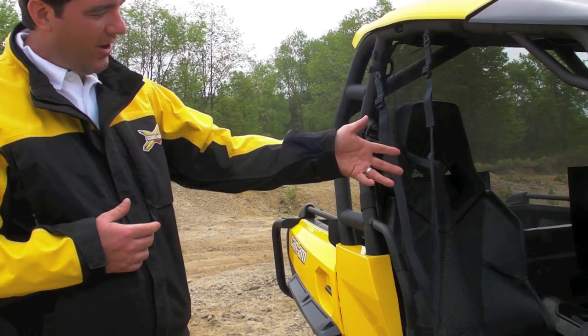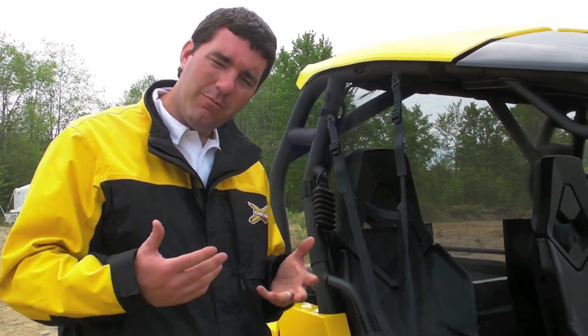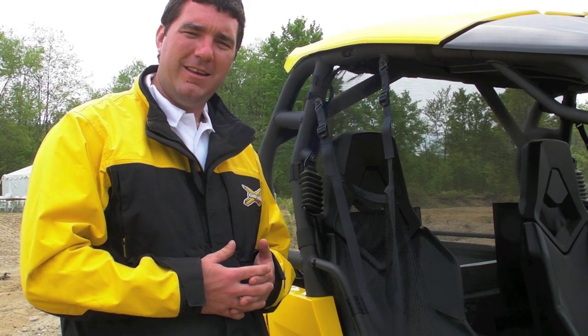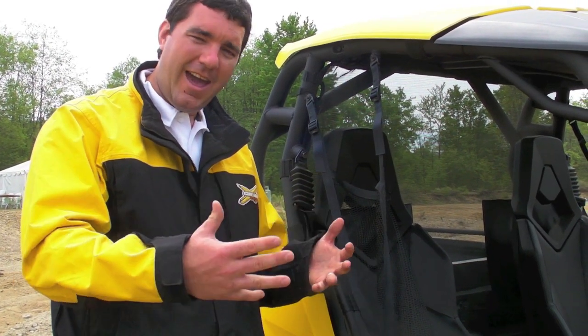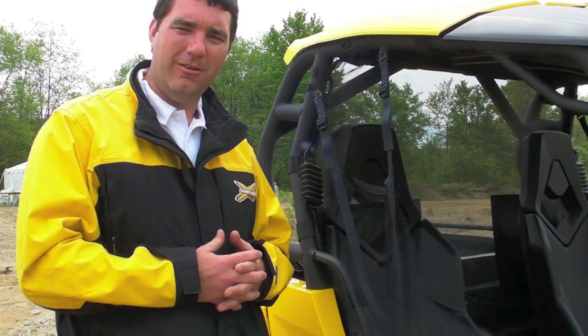Speaking of the seat belt, on the driver's side we have a speed limitation without the seat belt. If you don't put the seat belt on and you want to go out, the speed is limited to 10 miles an hour. It's a nice added safety feature, making sure the driver is strapped in when they go have fun.